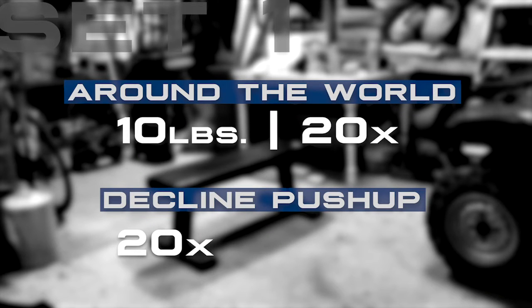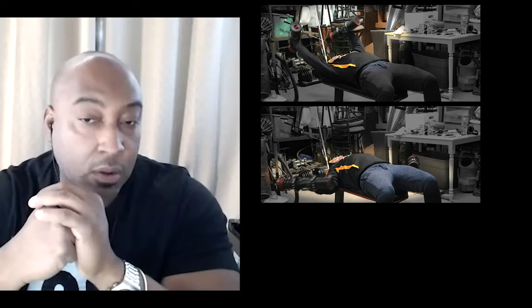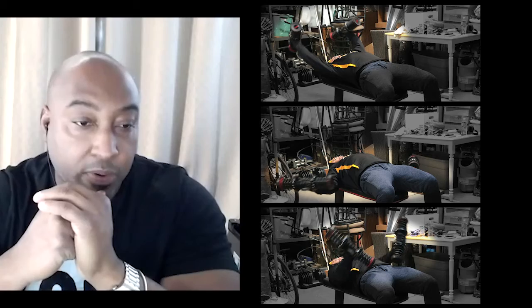We're going to start with 10-pound dumbbells and go right into around the world, activating the pec. The around the world is going to activate the muscles a little bit differently — we're going to hit degrees that we typically wouldn't get with regular flies and regular presses.